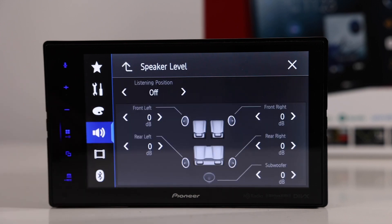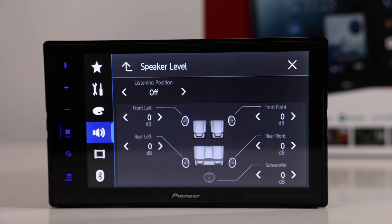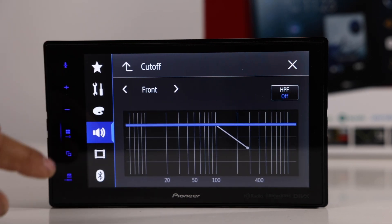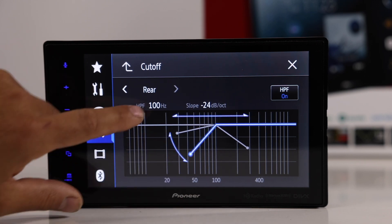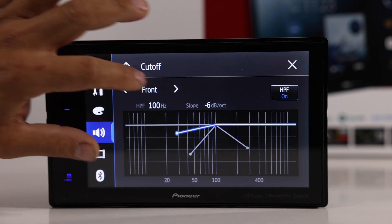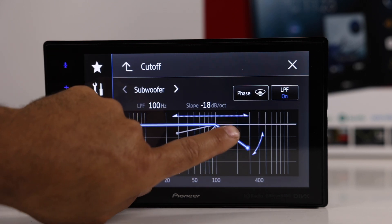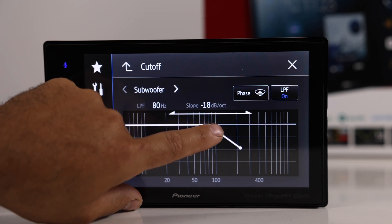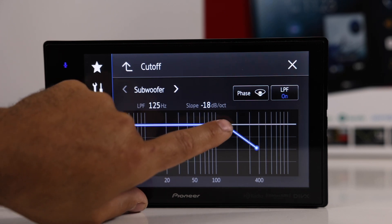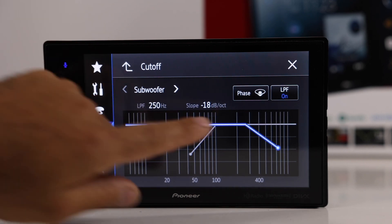You have subwoofer on/off, individual speaker level adjustment for each channel — handy if one side is louder than another or the rear is quieter. There are also crossover settings: high-pass crossover with slope options of 12, 18, or 24 dB, and adjustable crossover points for front, rear, and sub. Crossover points available include 31, 40, 50, 63, 80, 100, 125, 160, and 250 Hz — the same points apply to both low-pass and high-pass. Phase control is available as well.